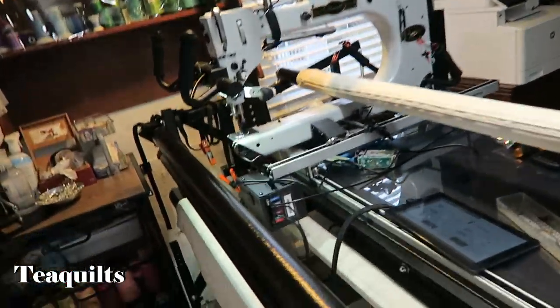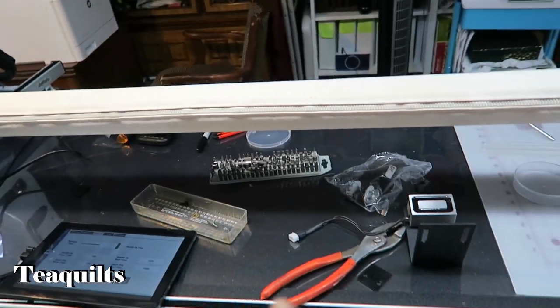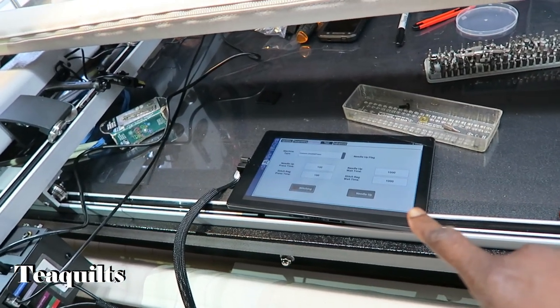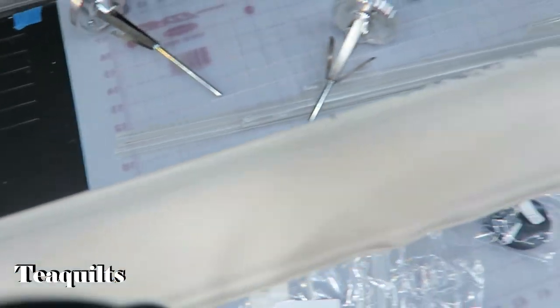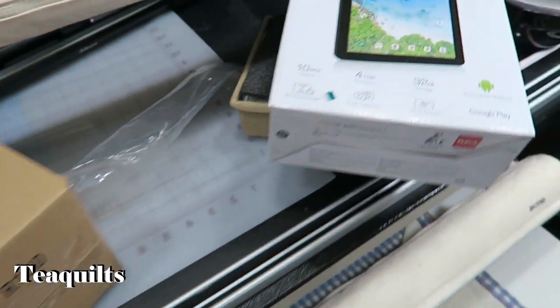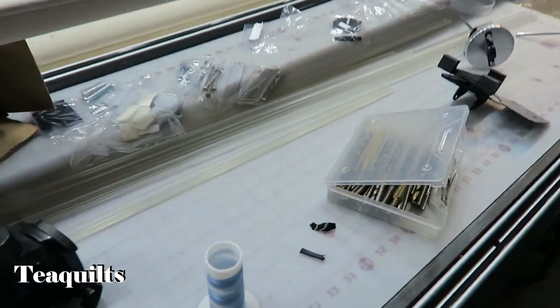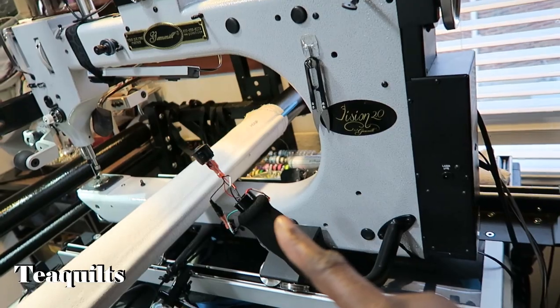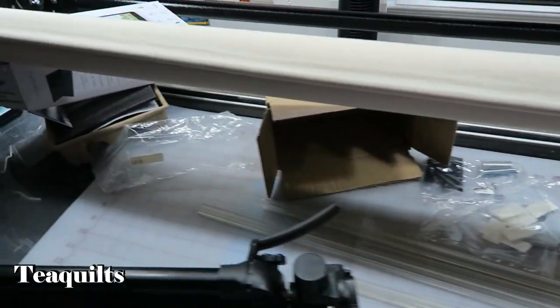We are working on getting the system installed. We have the controller box, he has changed the wiring, and this is going to be the monitor for the system. The monitor they're using is an RCA 10 Viking Pro tablet with folio keyboard. He got here about 2 PM and it's now about 4 PM. We still don't have the tracking on that pulls the system yet — still working on all the electronics to get it to run.